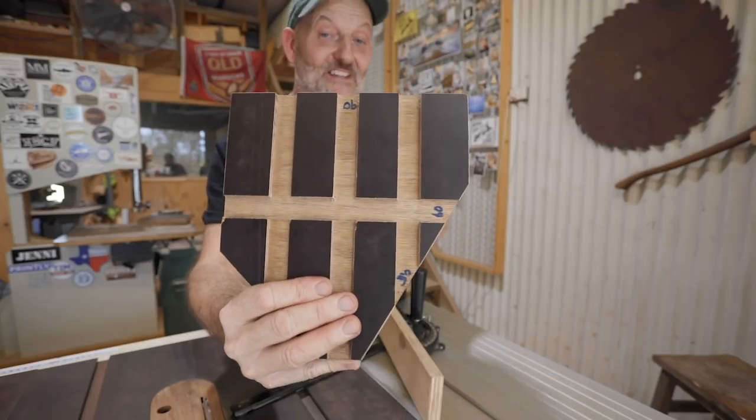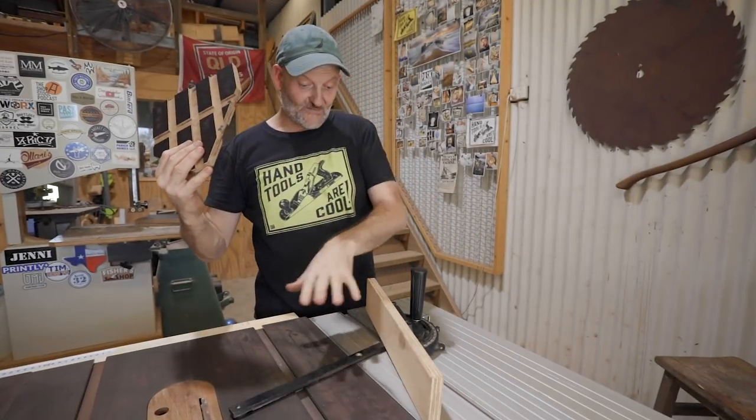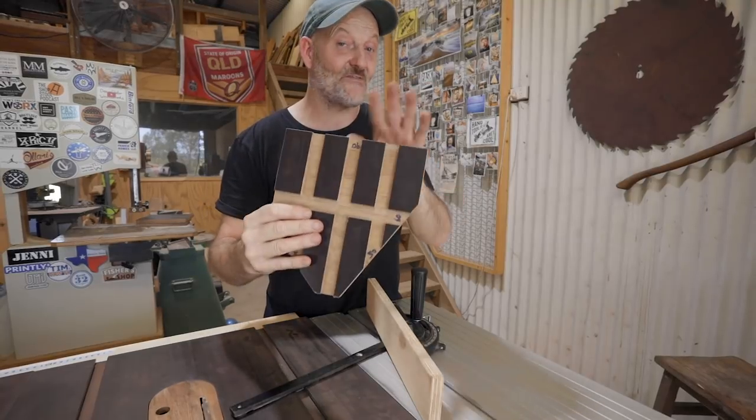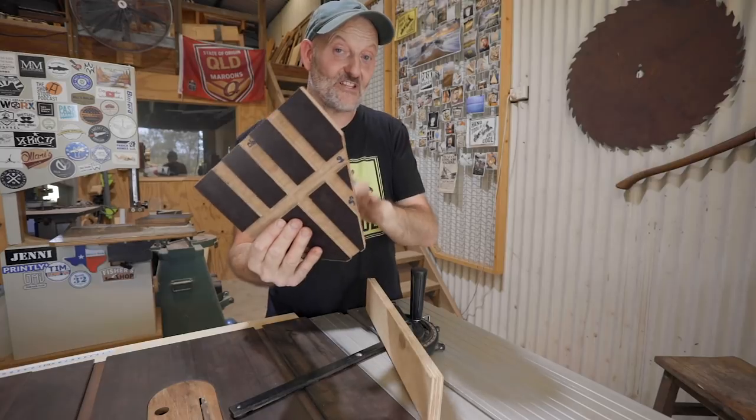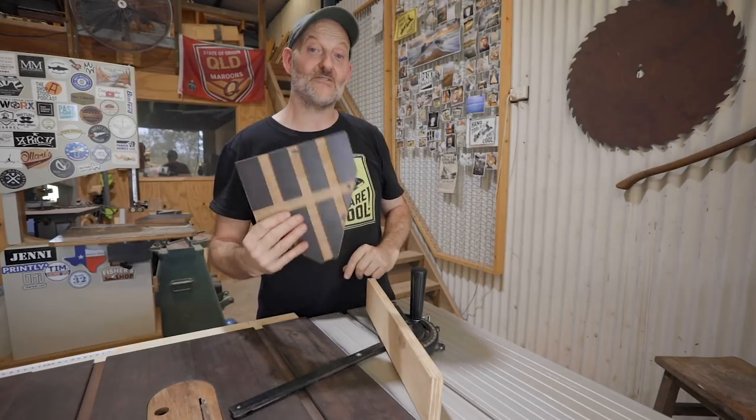I was going to include this guide in my last video but it didn't quite make it. It's for setting the angle on a mitre gauge — it's very accurate, it's fast to use, and it only takes 10 minutes to make. I thought it was still worth showing so I've made this quick video to show you how to do it.